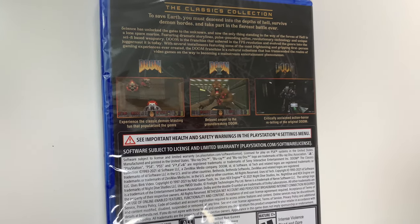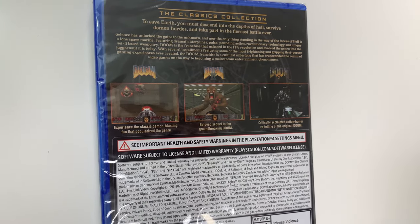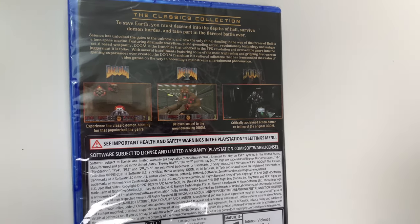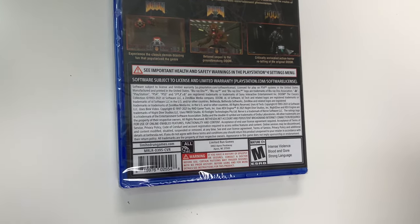For Doom 1 it says experience the classic demon blasting fun that popularized the genre. Doom 2: beloved sequel to the groundbreaking Doom. And Doom 3: critically acclaimed action horror retelling of the original Doom.